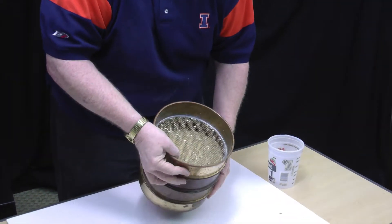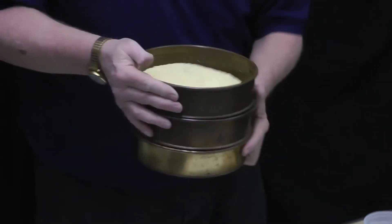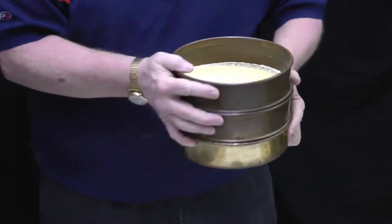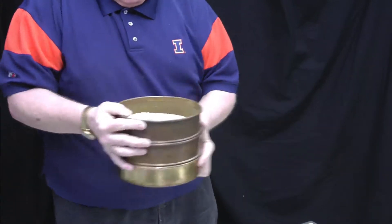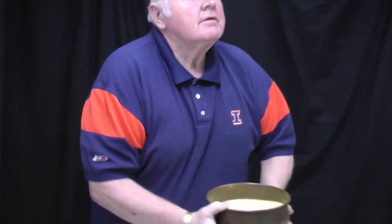The first screen we took off — we see it's pretty well done. We're done with our second screen; very little product on that. We then go to our third screen and now we have a lot more particles. I move it around with my hand to make sure all the grain had access to go through the holes on that third screen, and once we're done with that we will take it off.